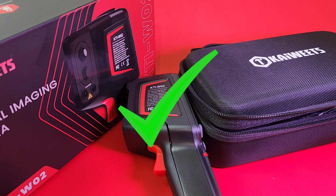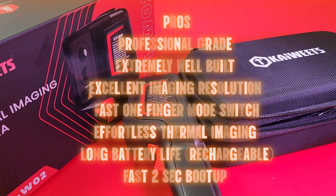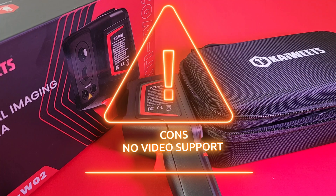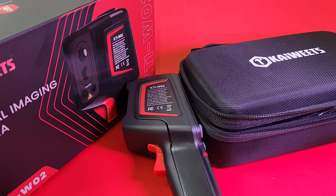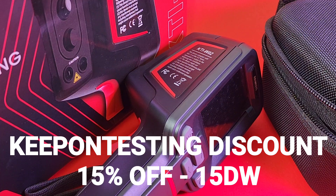Closing thoughts on the Kaiweets KTI-W02 — this one is definitely worth your money. It's a darn good thermal camera, very well made, professional grade, solid, and feels good in the hand. It does not do video, which for me is kind of a downer, but if video isn't necessary for you, you will be stellarly amazed by the quality of the images. The viewable modes are amazing — some of the best image quality I've seen yet. Price-wise, it's around $200–$250 US, and I'll have a coupon code in the description to save some dollars. Overall it's a relatively good deal — fairly priced — and the quality of those images is stellar.